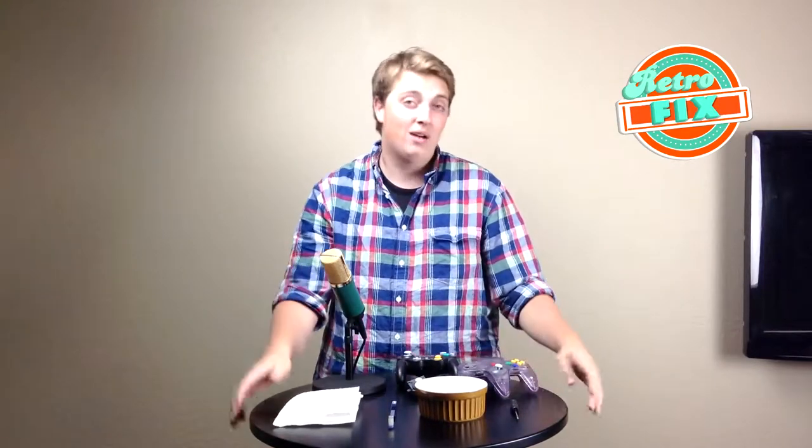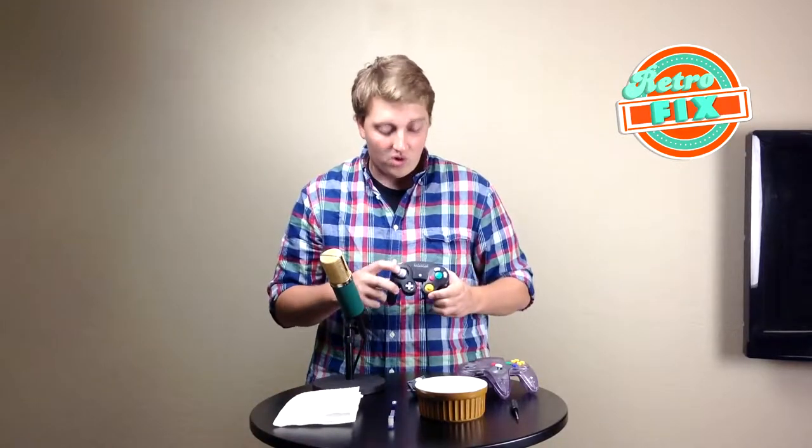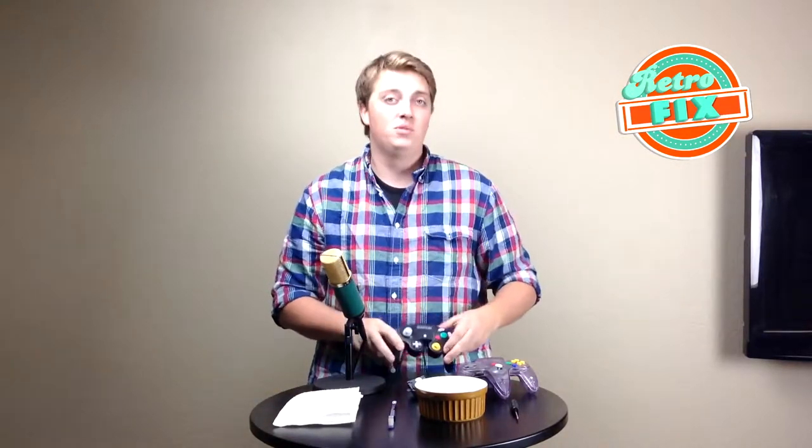Hello everyone, Matt from Those Damn Guys here. I'm going to give you a tutorial guide on how to clean and repair a Nintendo 64 controller using a few household items. I'm also going to show you a very minor but cool upgrade on how to make it work just like a GameCube controller. So stick around for my guide.